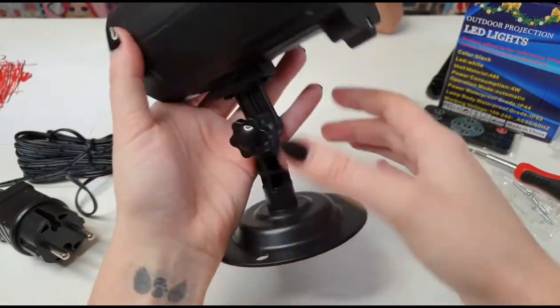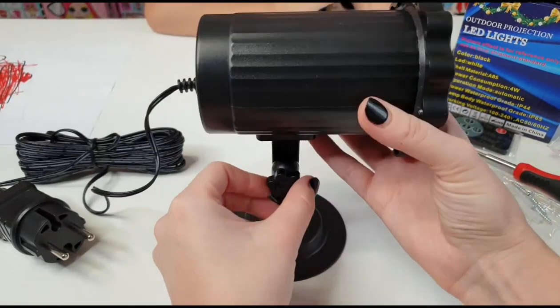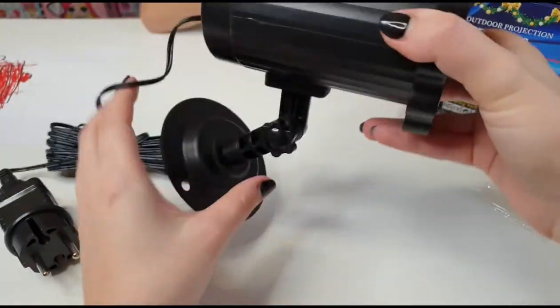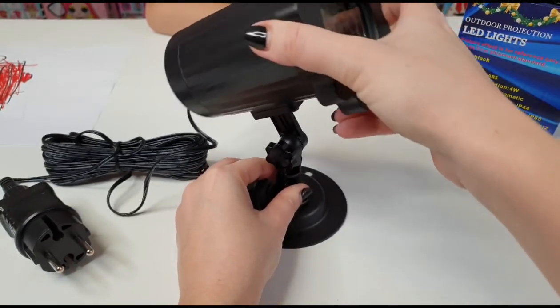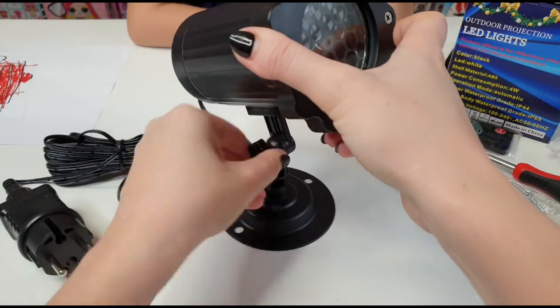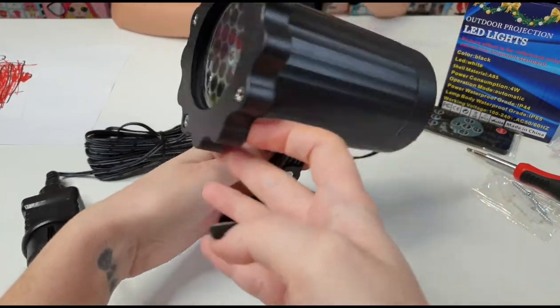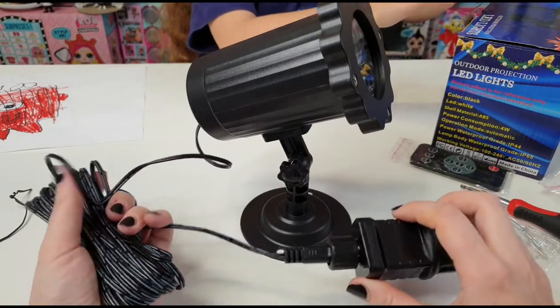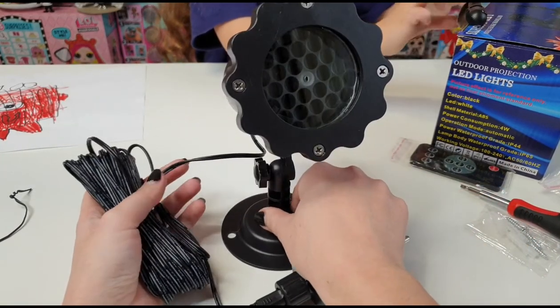This was really easy to put together. Thanks to the support frame we can adjust it — put the screws in, get it in the right position for you, and then screw this back on. Perfect. I really love that it's waterproof, so this is really perfect to put outside.